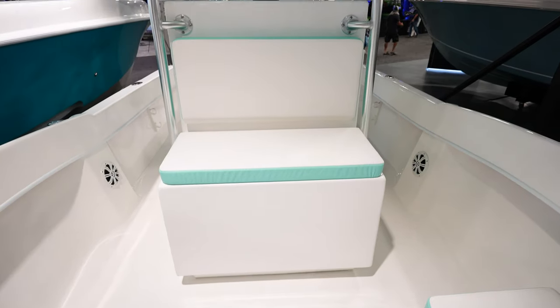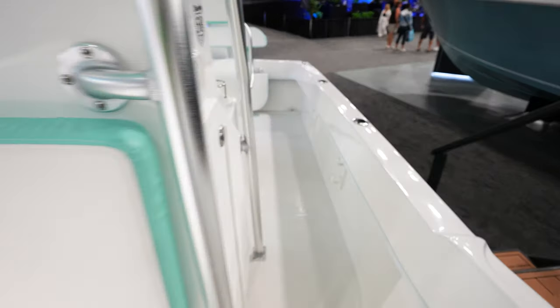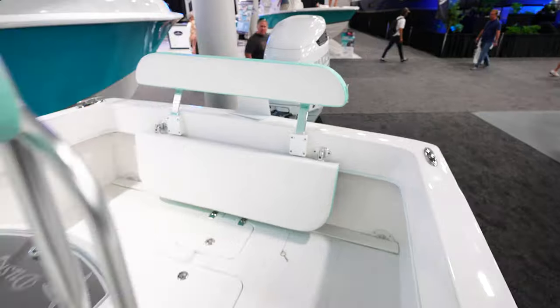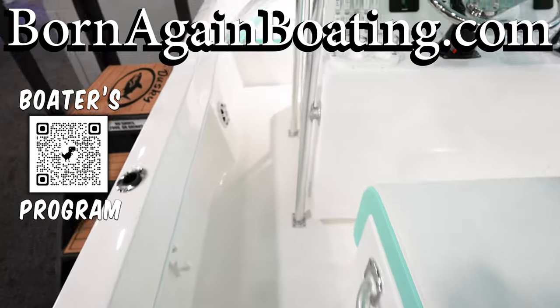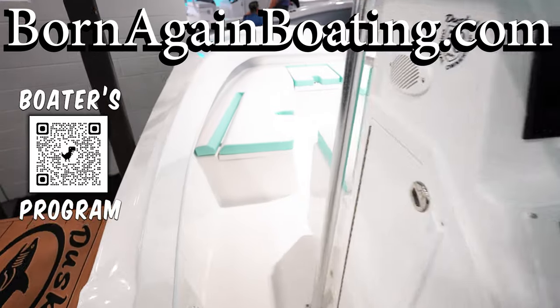Leaning post, center console, seat up in the front — just a really plain boat. If you're looking for a center console just to go offshore fishing and you don't want a bunch of frills or stuff that can go wrong, I'd definitely suggest looking into a Dusky. They're very plain, dry, and good-riding boats.